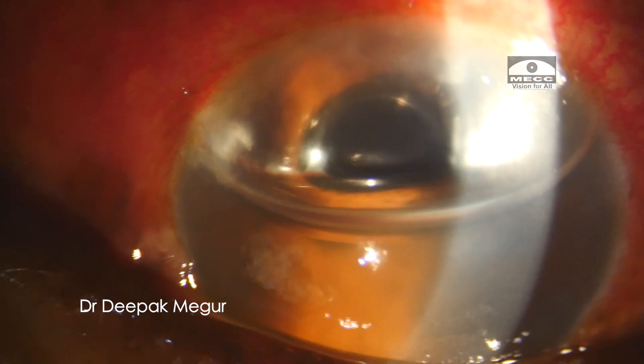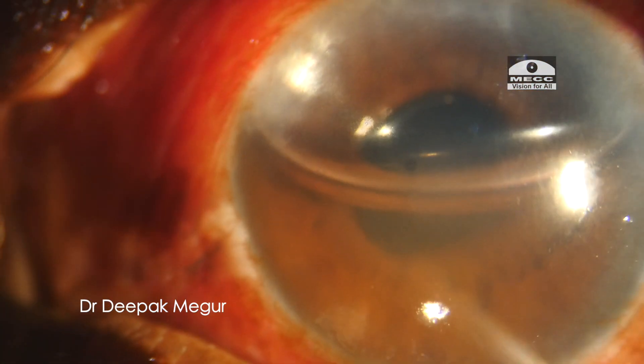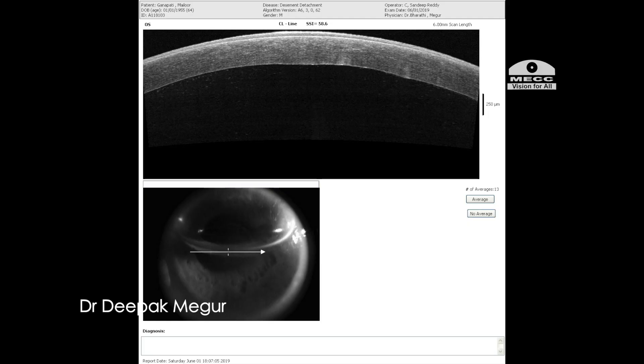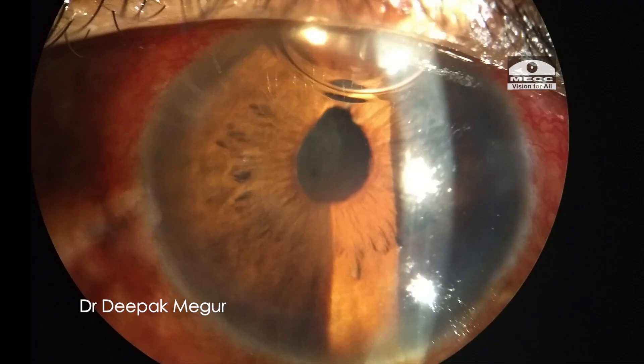In the first post-operative day, this is how the eye looks. As expected, there was corneal edema, but there is still air available which is supporting the small Descemet's membrane detachment. The corneal OCT was done and confirmed the Descemet's membrane was attached. Eventually the cornea cleared up and the patient did pretty well.